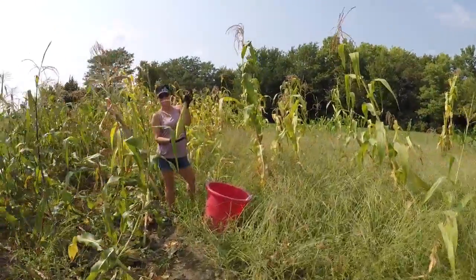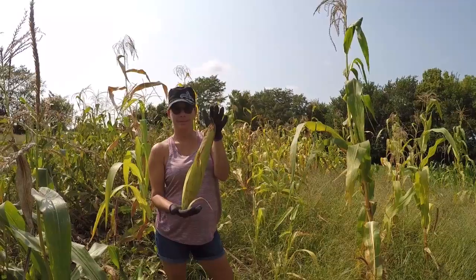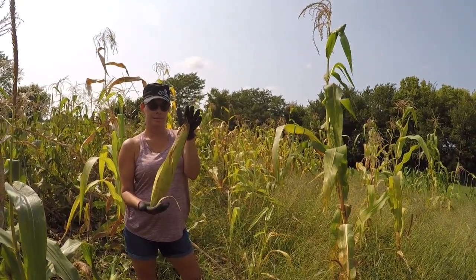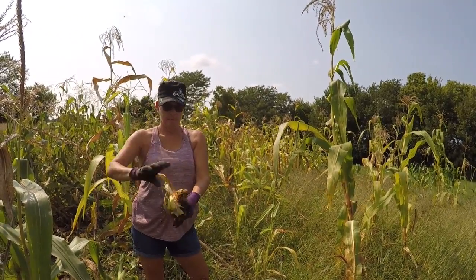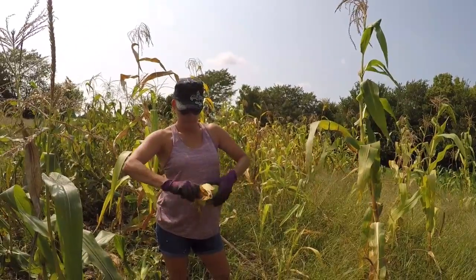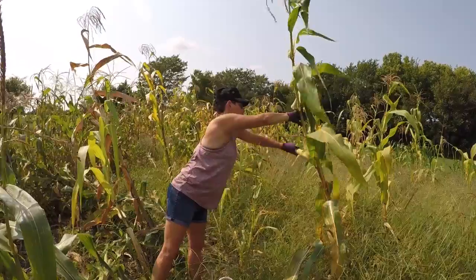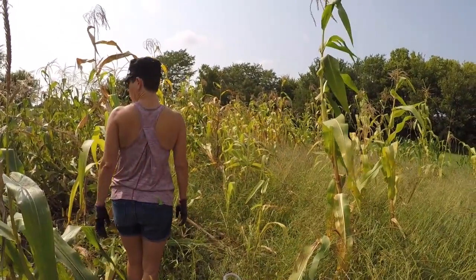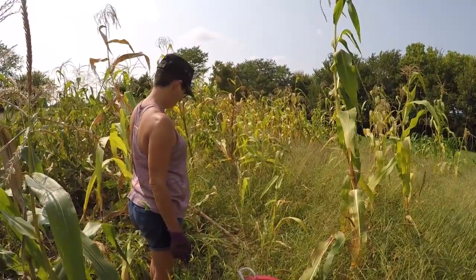We're out picking our field corn today. This is a Trucker Special that Lisa got when she went to Louisiana this spring. The ears — I've never seen ears of corn this big. This is a yellow dent corn that we use for cornmeal and homemade corn masa and everything. It does pretty good. It was a little spotty when it started, but it still did pretty good overall.